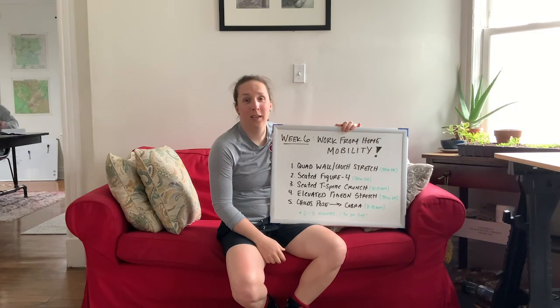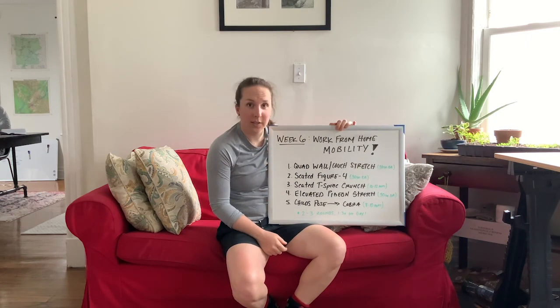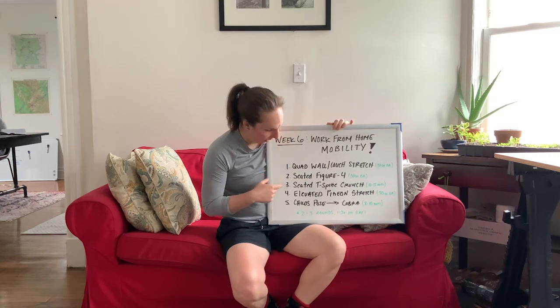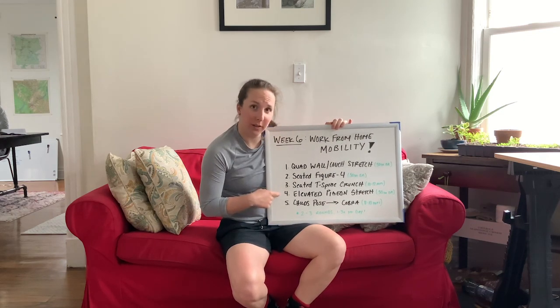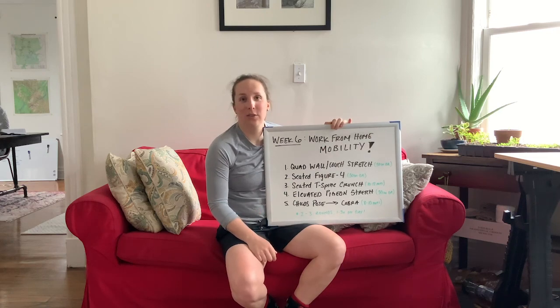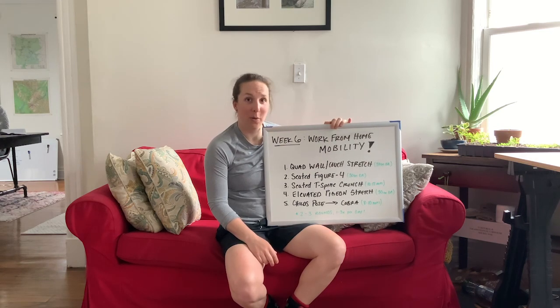That's our mobility for this week. Quick refresher on the rep scheme: quad wall stretch 30 seconds each side, seated figure four 30 seconds each side, T-spine crunch 10 to 12 reps, elevated pigeon 30 seconds each side, and child's pose to cobra eight to ten reps. Have a little fun and try to start incorporating these into your daily routines. As we work from home we're only getting tighter the more we sit, so mobility is huge — it's the one piece of exercise we can really take control of ourselves. Have fun with mobility this week and I'll see you next week for another workout.